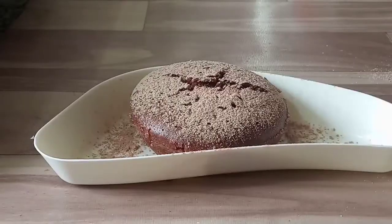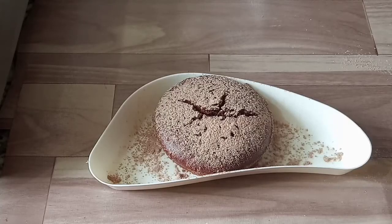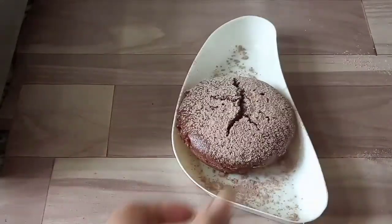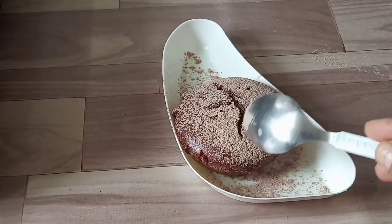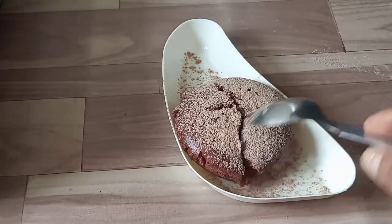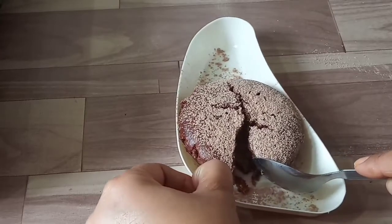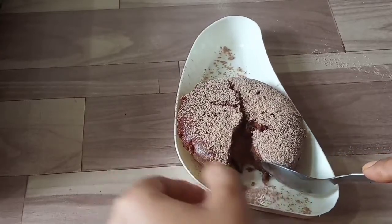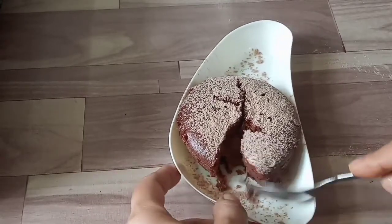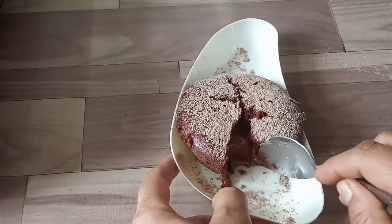The cake is ready. Let's cut it — inside the lava cake the chocolate should flow. Let's cut it and look. We can see the cake is made perfectly — the molten chocolate lava is visible inside.